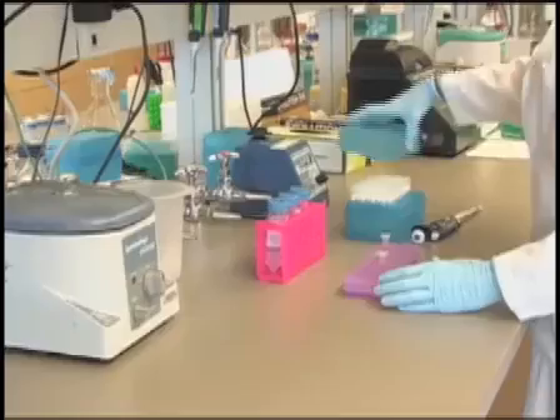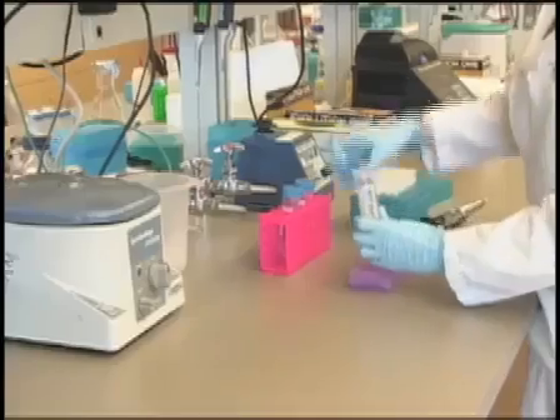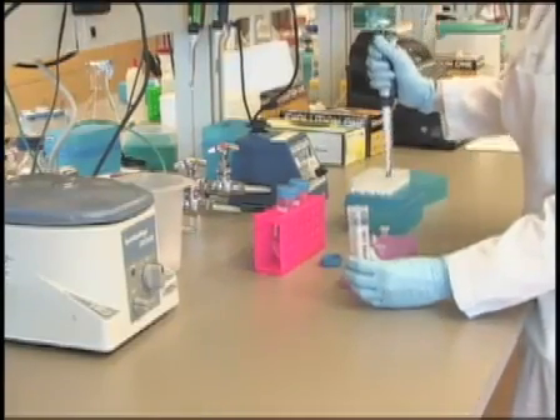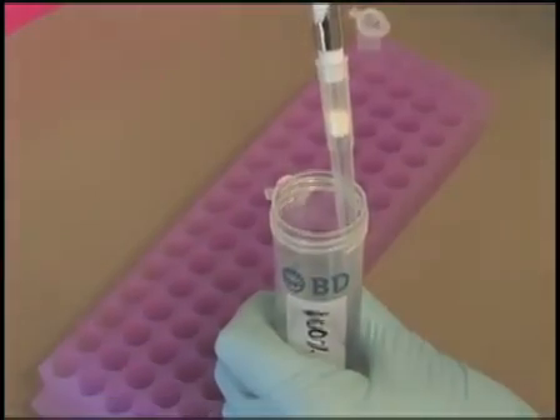Now that the paraffin has been removed from the sample, the tissue must be rehydrated to allow for tissue digestion. This is accomplished using an ethanol rehydration series. First...